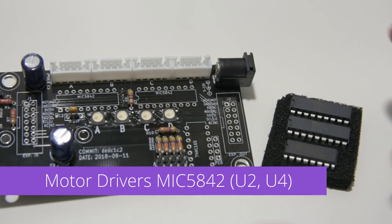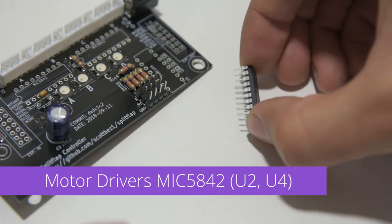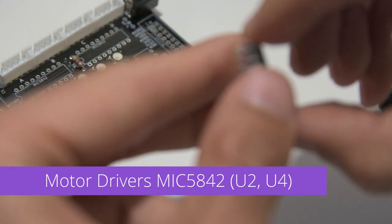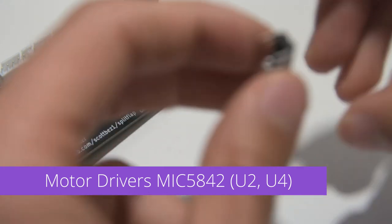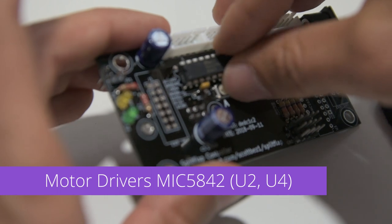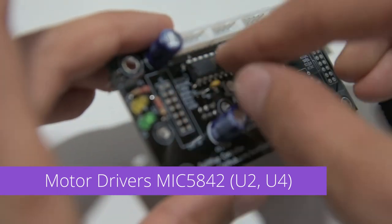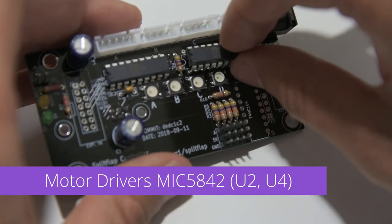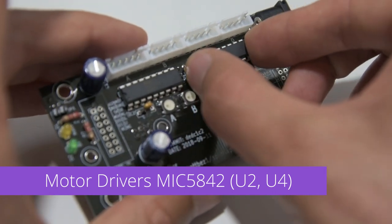We'll install the motor driver chips next, labeled MIC5842. I like to start by gently pressing the leads against the table to bend them inward so they'll line up with the holes on the PCB. For these chips, you need to make absolutely sure you're putting them in the right way. The notch on the chip should face to the left and should match the drawing on the PCB. If you get this wrong, it's going to be a fun time trying to desolder 18 pins without destroying anything. Good luck.